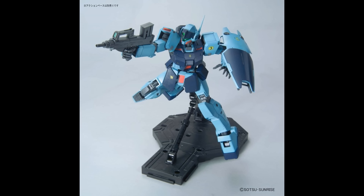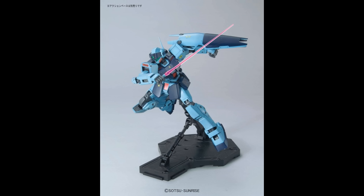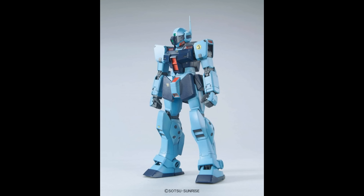Ground poses aren't all the sniper will be good for, however, as these new images show just how awesome this mobile suit looks on an action base. This truly is an impressive model for such an obscure mobile suit, but unfortunately the walkie proportions keep it from being one of my favorites.